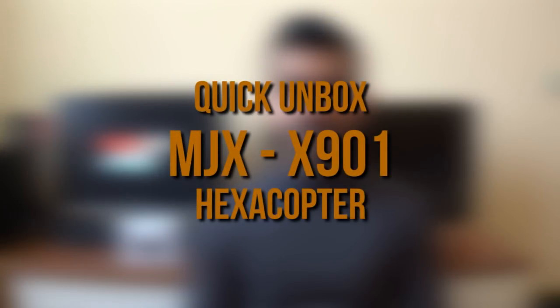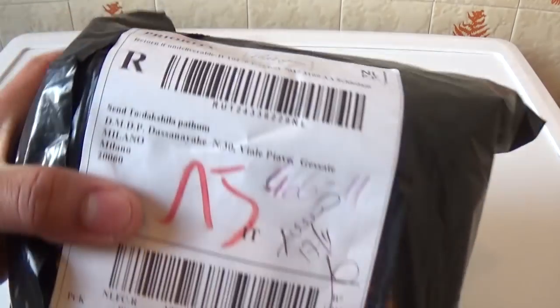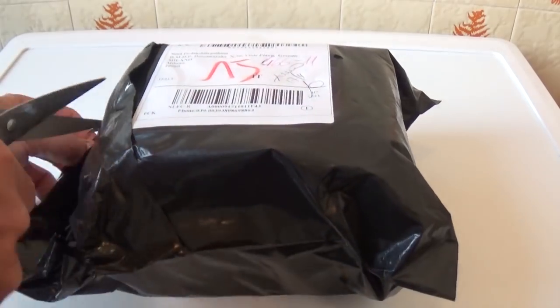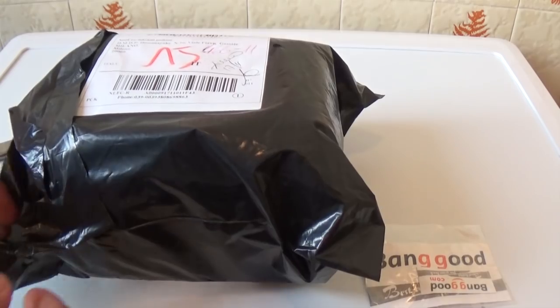You can see how it comes as the new drone. I have to open the box. I will open the box and go through the package and show the stickers.